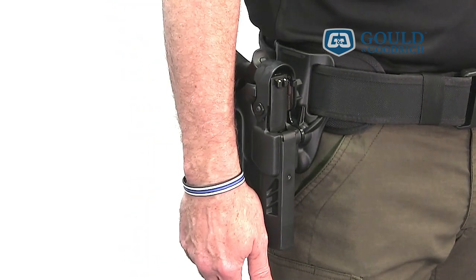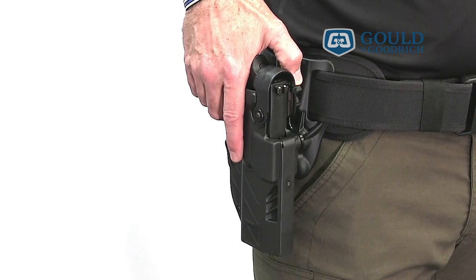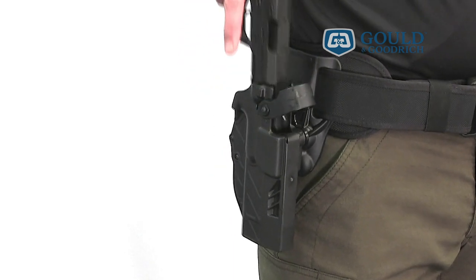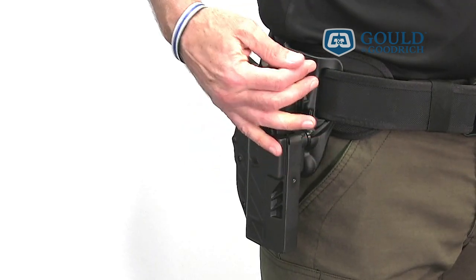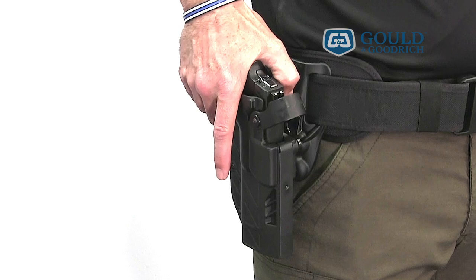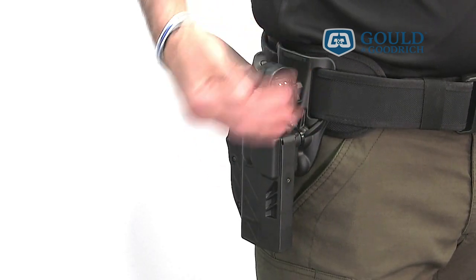I'll show it to you from another orientation. Tip the third down, forward, then stroke through the release mechanism and the firearm lifts from the holster. To return it to partial security simply push it forward into the holster and let it click, then return the bale to the upward position.